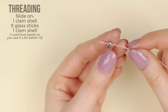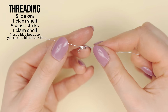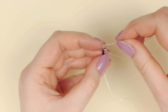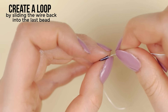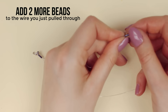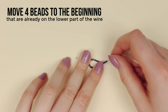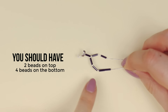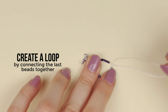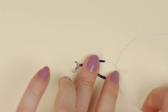Begin by threading one of the clamshell beads onto the wire. Then thread nine glass sticks and finalize the string with another clamshell. This type of bead is great as it will cover the wire but also create the necessary parts of the molecule. Now take the empty string and pull it through the first glass stick to secure the clamshell. Next, thread two more glass sticks onto the string you just pulled through, and then move four glass sticks to the beginning on the lower part of the wire. You should have two beads on top and four on the bottom. Now pull the lower wire to the top to create a circle and then thread the upper wire through this bead — this way you should get a hexagon shape.